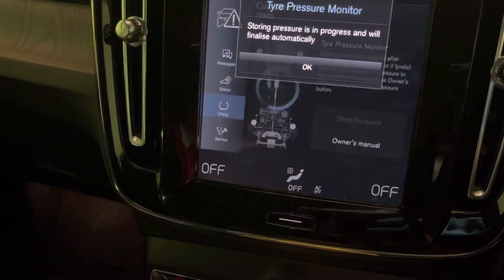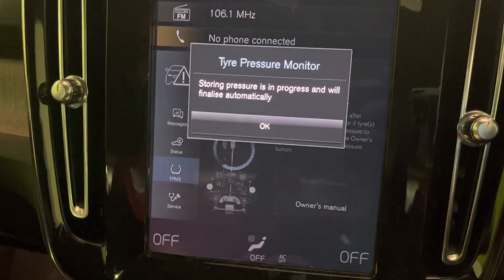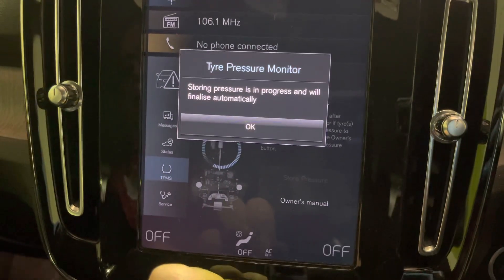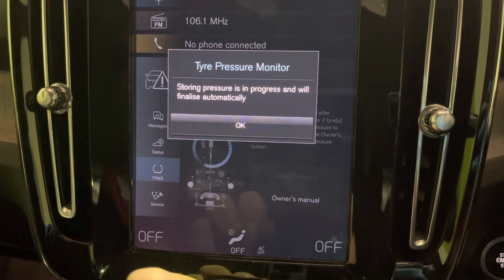Tap Store Pressure, then OK. It starts storing automatically and will finalise itself when it's done — usually after you've been around the block a couple of times. That should turn your warning light out and it'll store your pressures at whatever you've set them at, whether you've done them at regular, full load, or eco.